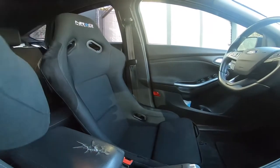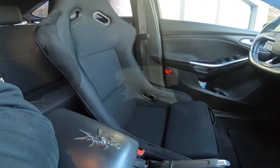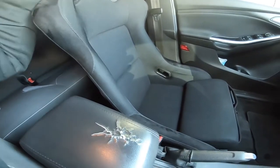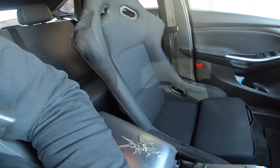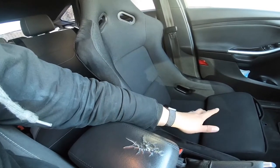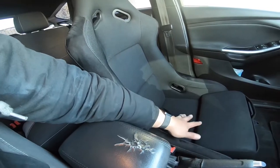Really happy with the seat. Keep in mind it is an NRG seat so it's not the best seat ever made — it does creak and rattle every now and then, which you can hear a little bit. But it's minimal — it only happens when I go over a speed bump or bumpy area. My old seat was rattling all the time no matter what, so this is a big improvement.